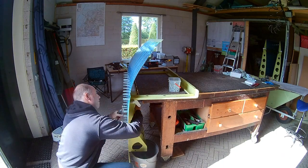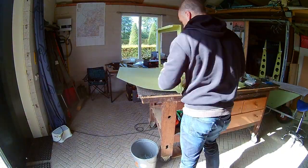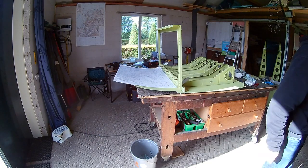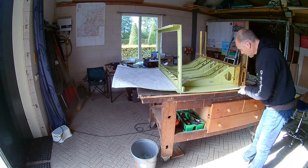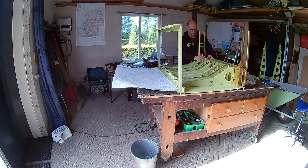I've added the seat ribs to the bulkhead and I'm now attaching the bottom skin. It's sometimes hard to find a suitable position for attaching stuff. So I'm now attaching the main bulkhead — the bulkhead where the wings will be attached to.